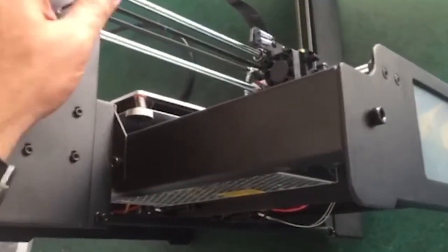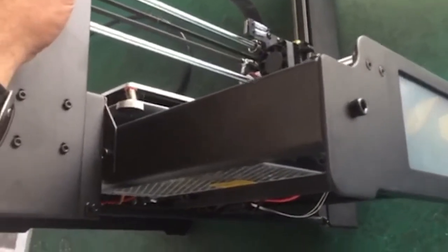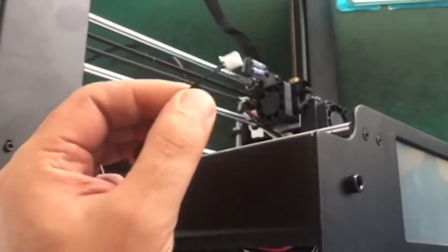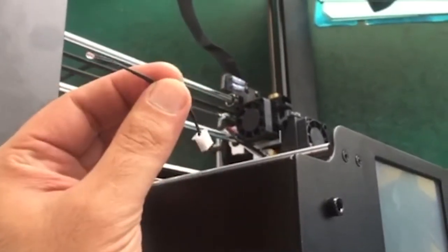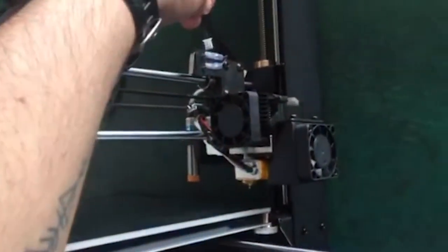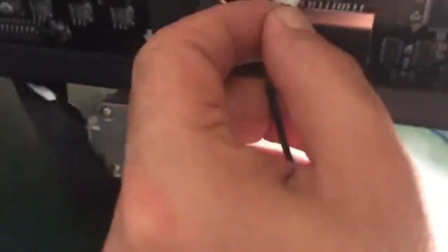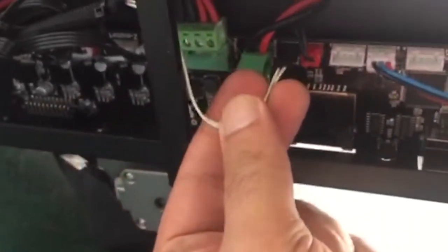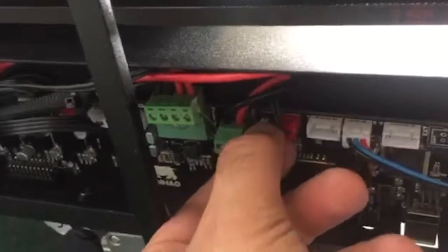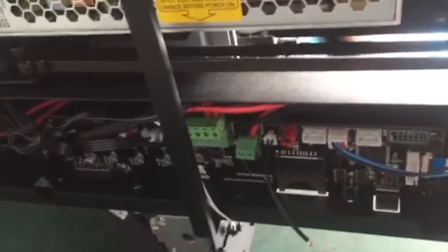On your i3 Plus — either the previous version or the new Mark 2 — one of the ways you can find out whether your thermistor is defective is to remove the thermostat from the splitter board on top of the extruder and plug it right here into the print bed thermistor port.